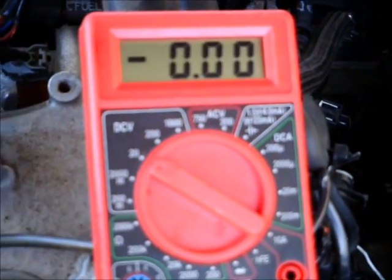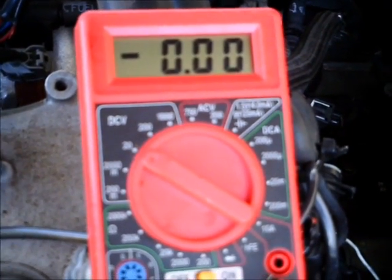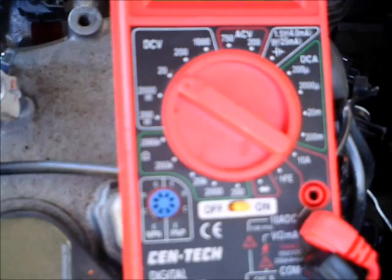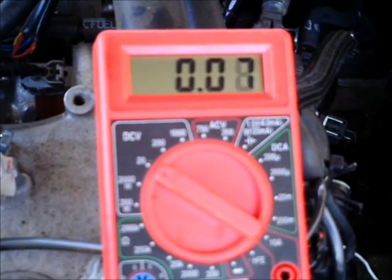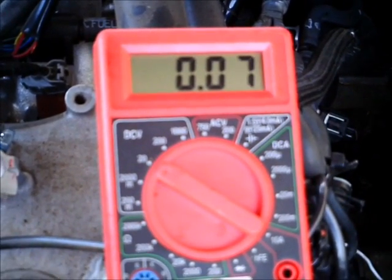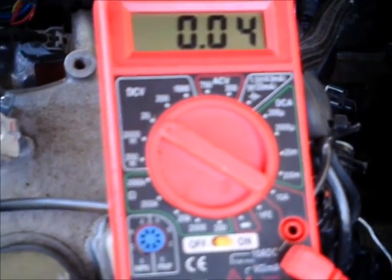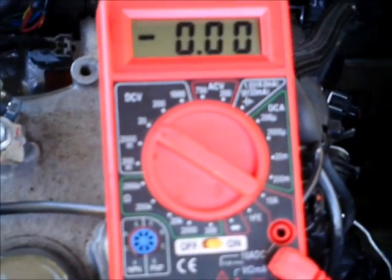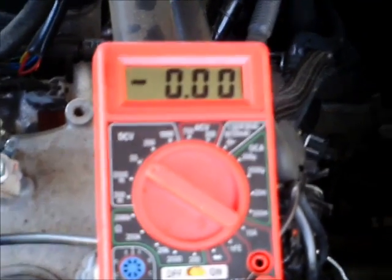Here you can see the 0 volts connection to the ground. Different meters will read different voltages — some may read near battery voltage; it just depends on the meter. You can buy these meters for less than $10, and you must have one. Again we are showing ground being 0 volts and the RPM signal being slightly higher.